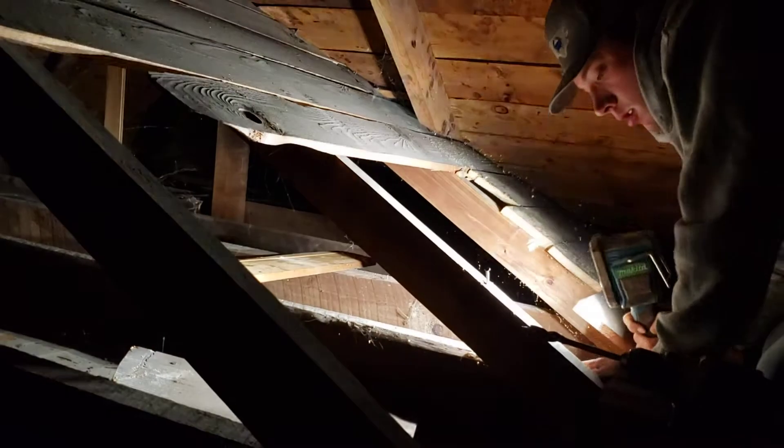When you're an electrician, communication with one another is really important. Can you shine that light behind you for just one second? Okay, that's good out there. Okay, we're good.